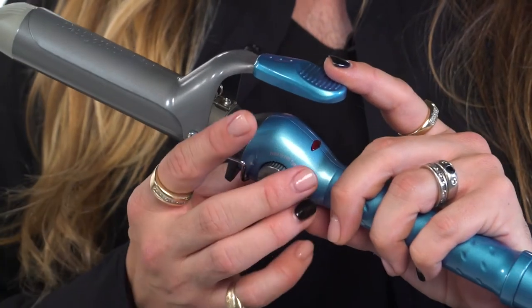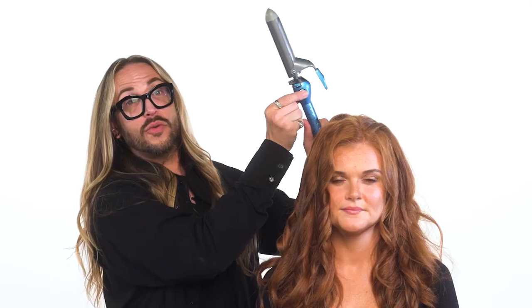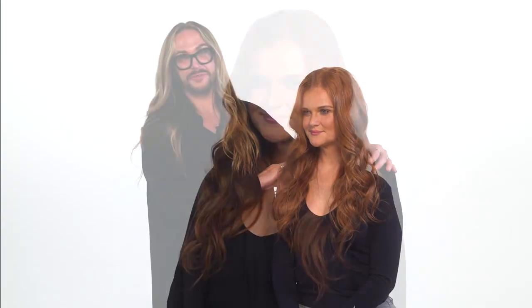Now you can see here that the spring iron also has a turbo heat button. Pressing this button quickly escalates the temperature of the iron so that you get maximum impact with your curl pattern. And there we have it — a gorgeous style using the Babyliss Pro Nano Titanium Spring Iron. Thank you so much for joining.